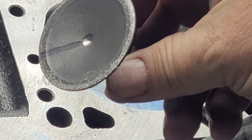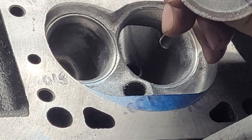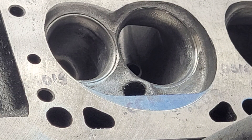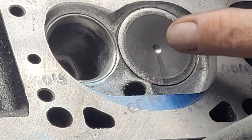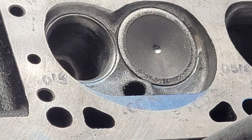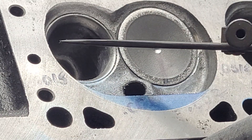Next thing you're going to do is drill a junk valve as close to the center as possible. I put a line on it so every time I install it I know I put it vertical, so this distance is going to be extremely close from each other.